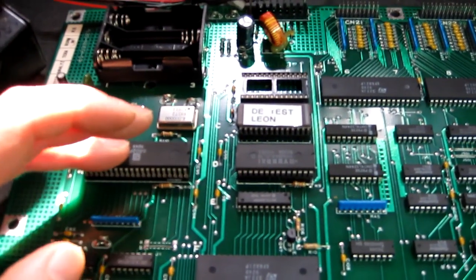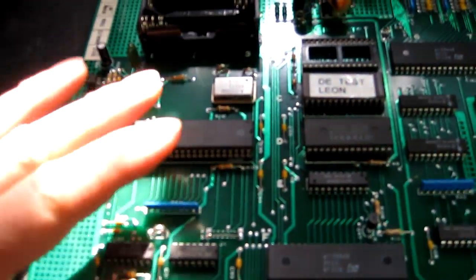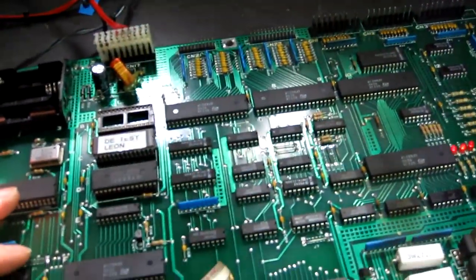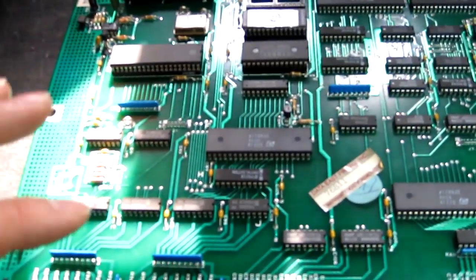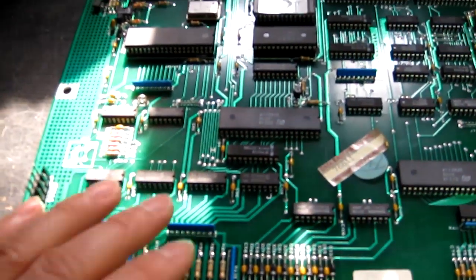I think the CPU is actually dead. The first thing we need to do is obviously replace that and see if we improve the situation. With a new 6808 and new socket, the board is now running. We do know we've got another problem though, as when the board was in my machine it was firing a coil immediately, so we need to look at that.